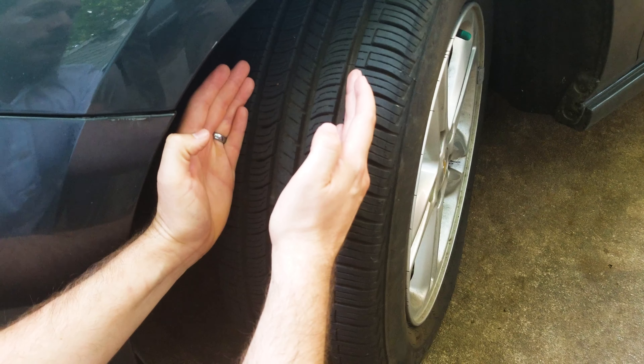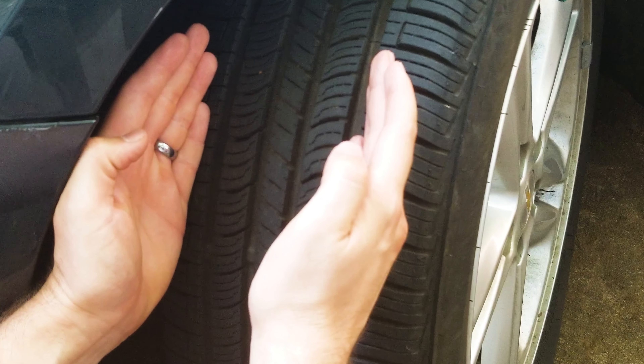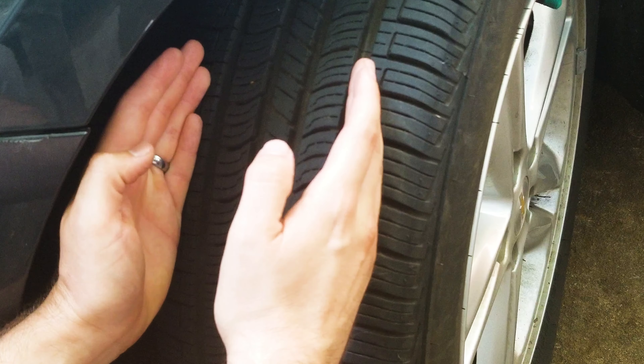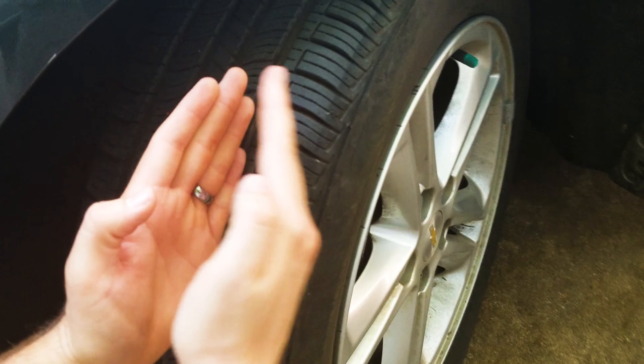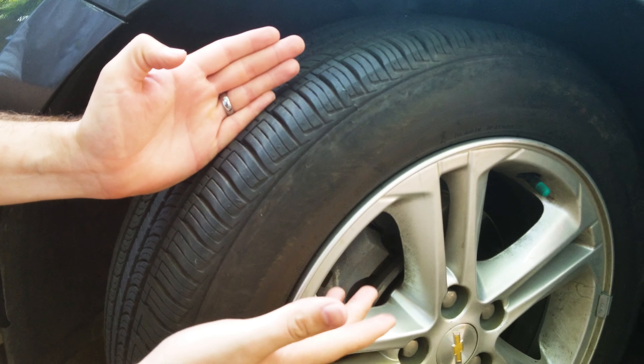That's also the repairable area. So if you get a nail anywhere between here, all the way around the diameter of the tire, it can be repaired without needing to be replaced. Whereas if it's anywhere here, all the way down to the wheel part — this is all called the sidewall. This cannot be repaired.